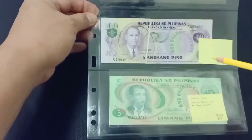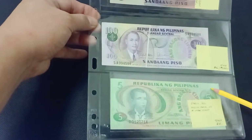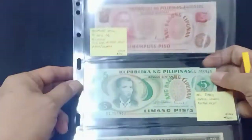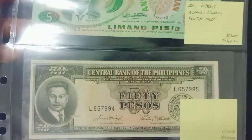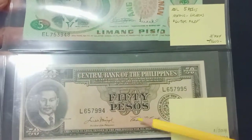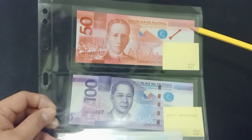100 pesos with gutter fold and Ang Bagong Lipunan error, with no serial numbers here. And gutter fold errors. This one is another favorite — an English Series 50 pesos with mismatched serial numbers: the last digits are 5 and 4.